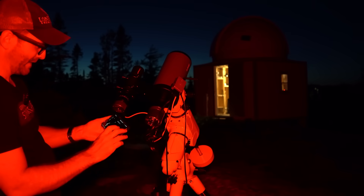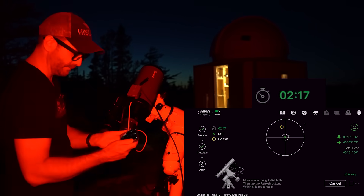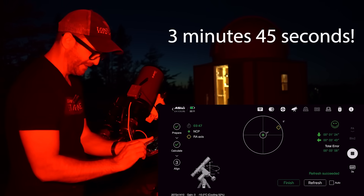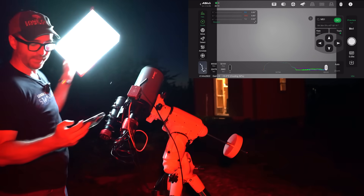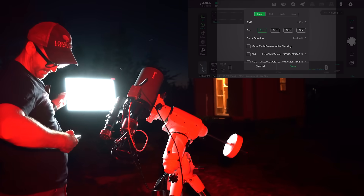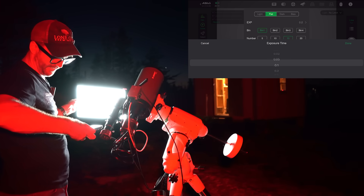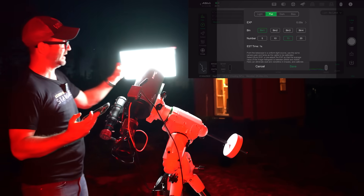Let's see how fast we can polar align. Plate solve — and there we go. We are within four arc minutes. I've got my battery-powered flat panel here, and we're going to go into live and then flats — 15 flats. The exposure that gave us mid-range in the histogram looked like 0.05 seconds.